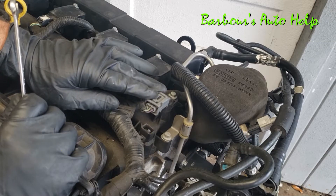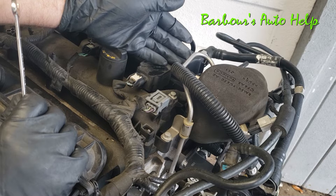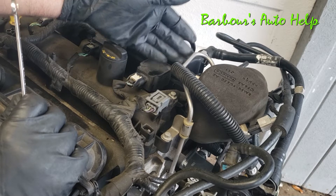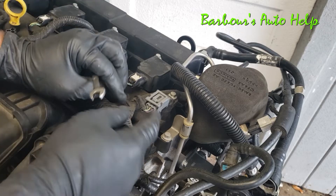For the sake of keeping the video quick and to the point, we're just going to be concentrating on the intake camshaft position sensor. The exhaust camshaft position sensor removal and installation is basically the same, just in another position.